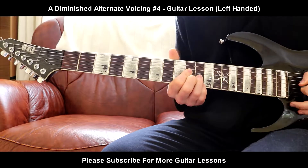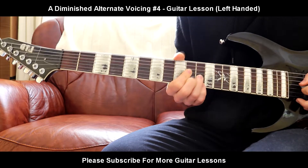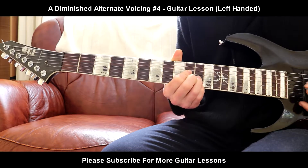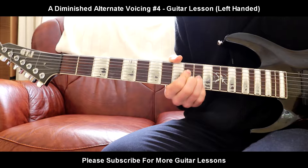And that is another version of the A diminished chord — another voicing of the A diminished. Very, very strange sound again, but it's quite a nice sound. Hope you enjoyed this lesson, and I'll see you in the next one.